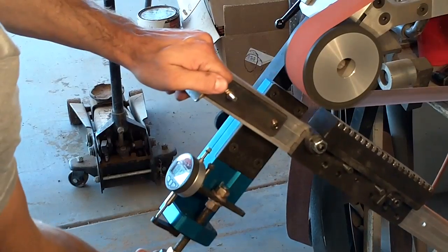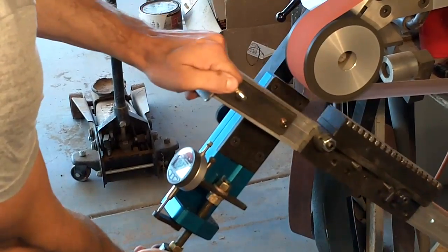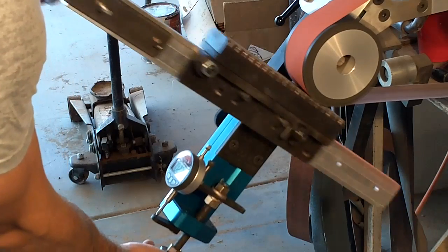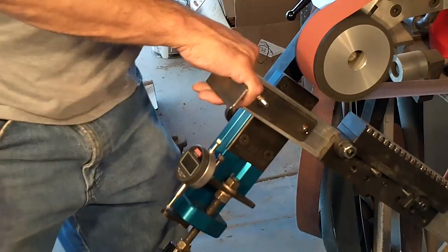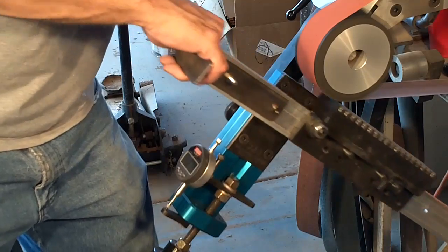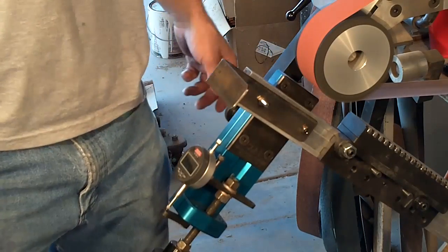We're making the difference in abrasive height. I'm just moving my tracking over. We're at 11 minutes so I've got to kill this video. That's it — we'll do another video soon.